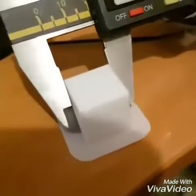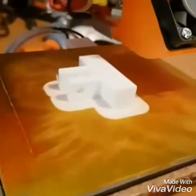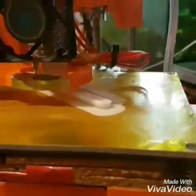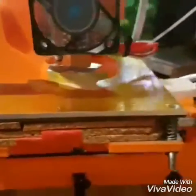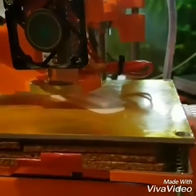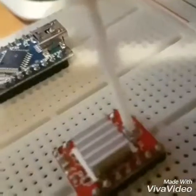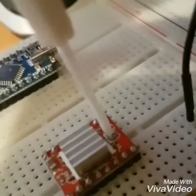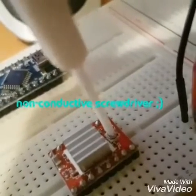I've just done another print after the calibration with some more complicated shapes — pretty pleased with that. Just printing two bits at once, pushing it a bit. This is going to be a screwdriver with a changeable tip for the trim pots on the stepper drivers. I'm printing it pretty slow at 20mm per second and at 0.1mm resolution as a test. It is a viable tool — it does work.